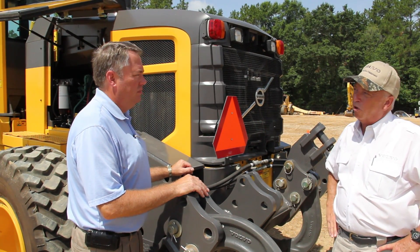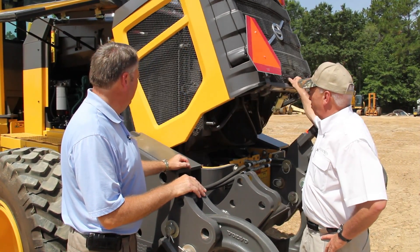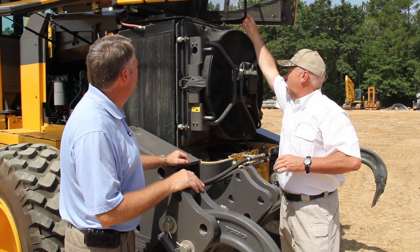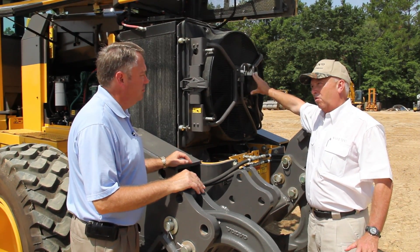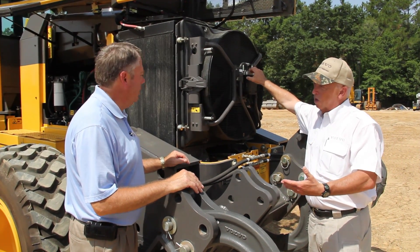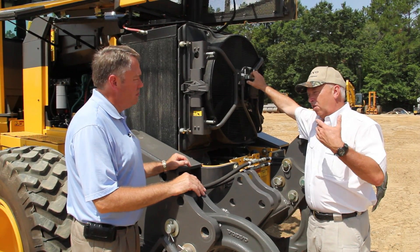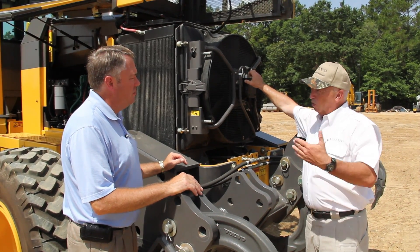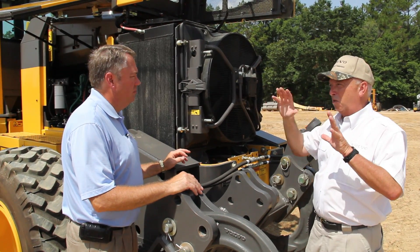No one else has got a cooling system on their motor grader like we have. I'm going to pop open the access door here and let this come all the way out. What you see here is a hydraulically driven fan. Now everybody's got that on their motor grader, and the neat thing is that the fans run independent of engine speed. So we're not running the fan wide open on a cool day, but if the machine is working at lower RPM, lower engine speed, but it's real hot out, the fan can run at full speed. It's totally independent, based on the demand that's required.